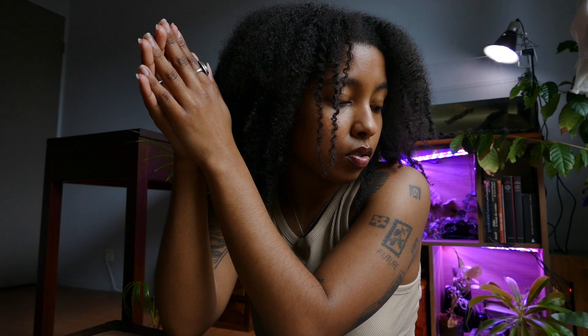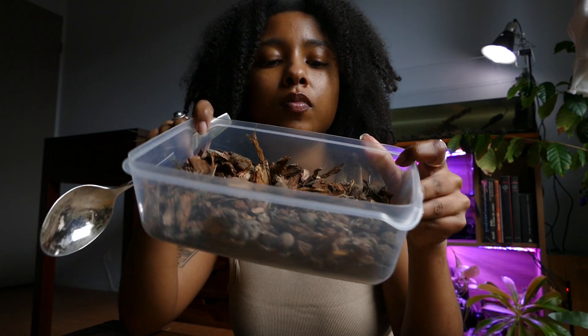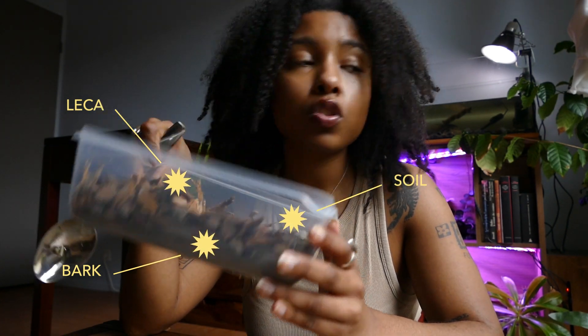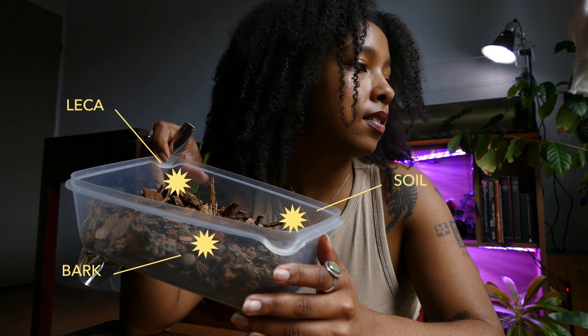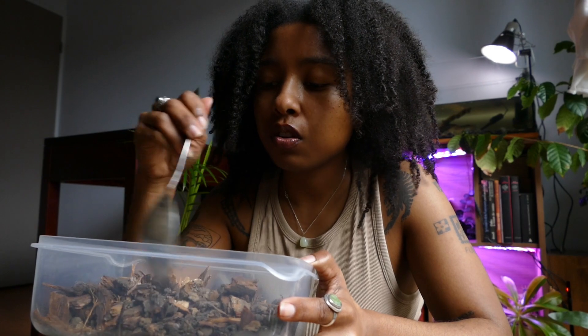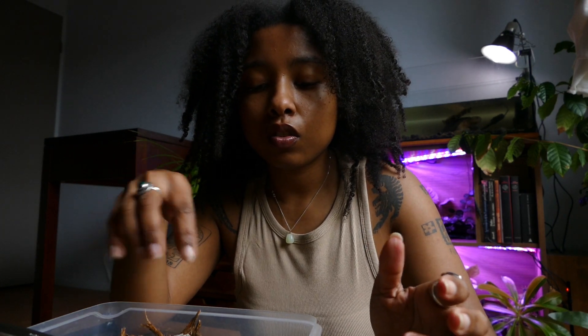We are going to do this here on the coffee table. The plan is I'm going to do a batch of soil mix, and we're going to try to repot what we can today because there's a lot to do. This is my soil mix — I have leca, barks, and plant soil in it. The soil must be quite fertile because it's been sitting in my garden for months.